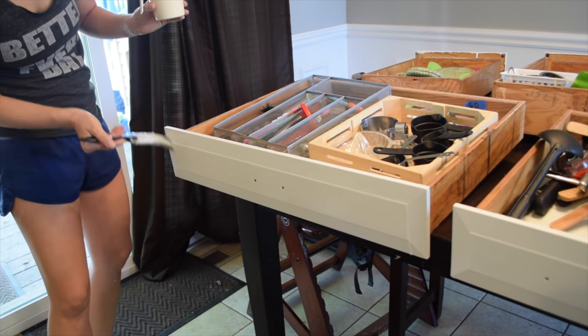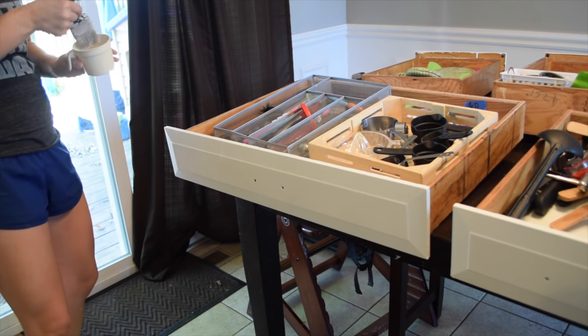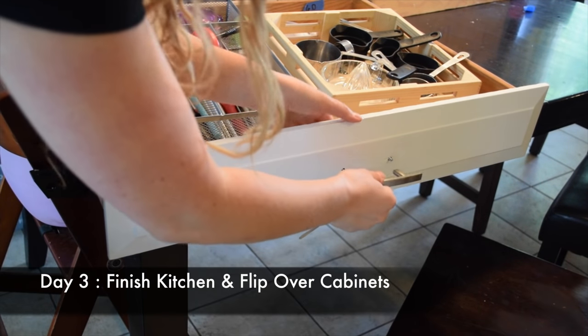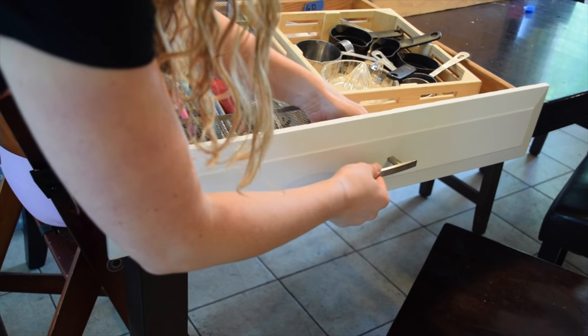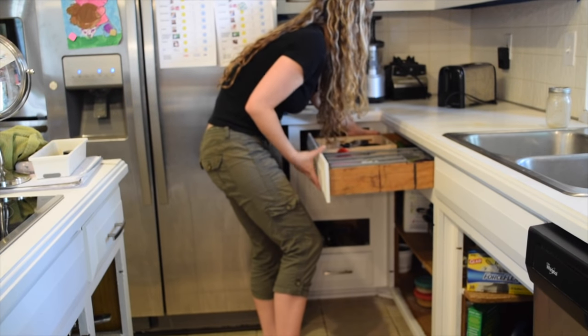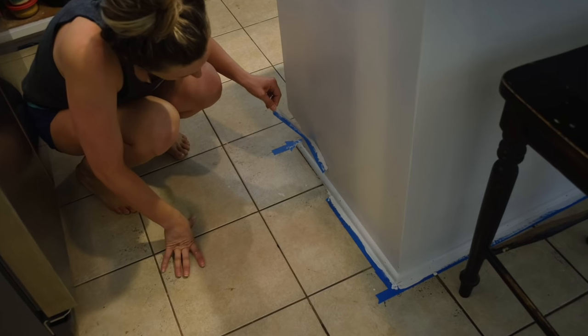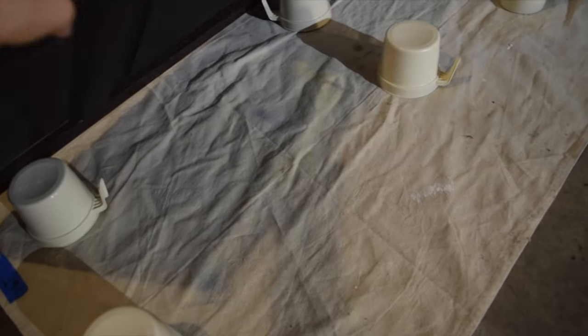After applying the protective top coat, let it sit undisturbed for 12 hours. I like to do that step in the evening before bed so it has the night to dry and is ready in the morning. That concludes day two. On day three morning, you can start putting hardware back on the drawers since those are officially done and reinstall them in the kitchen — always nice to get the kitchen back in working order. Then peel up the tape from inside since the cabinet frames and walls are finished.